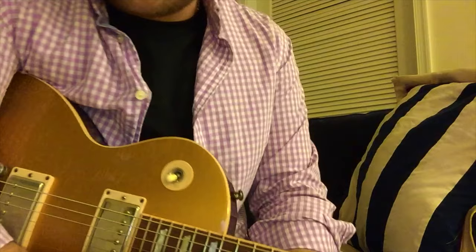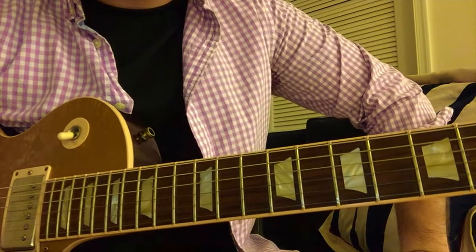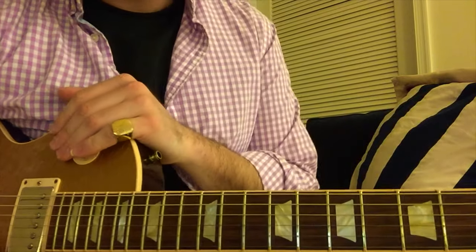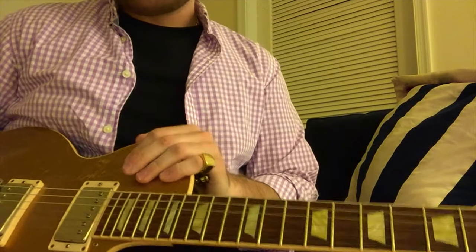Thank you guys very, very much for watching. Hopefully see you in another video with Richie — he's an absolute monster and just the sweetest man. So again, appreciate him for doing this and can't wait to see other licks from other players. Hope everyone's safe during this crazy time. See you guys in the next one. Cheers.